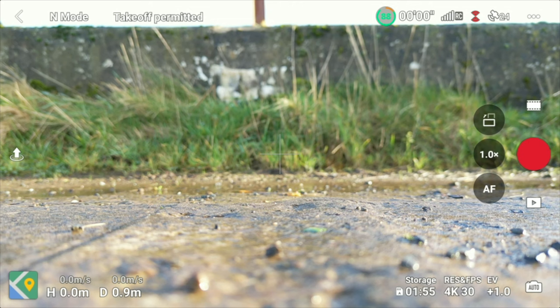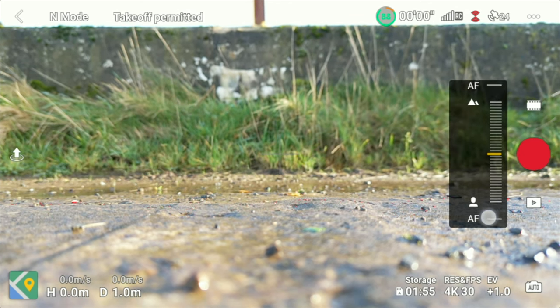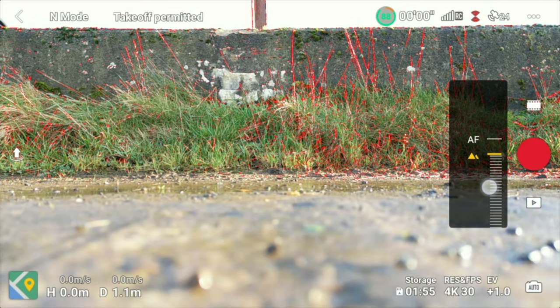Here's the solution. If you press the AF button it will switch between autofocus and manual focus. If you have it in autofocus you're going to have the problems I've just laid out, shown in a few previous videos — you can see one of those by clicking the card. If you switch over to manual focus, what you can then do is hold down the manual focus button and you'll see a slider appear.